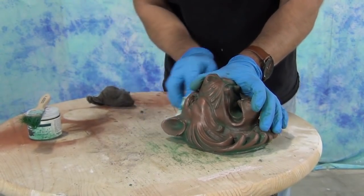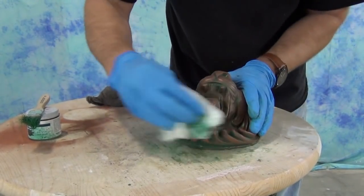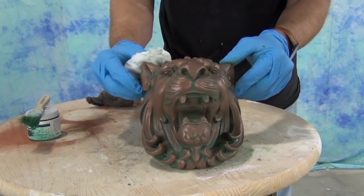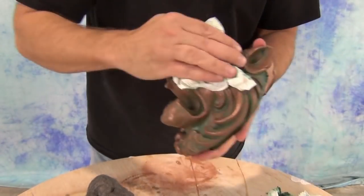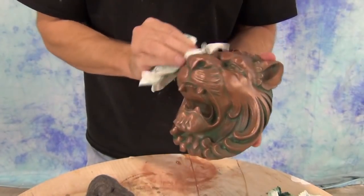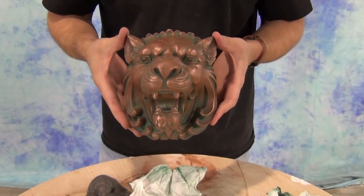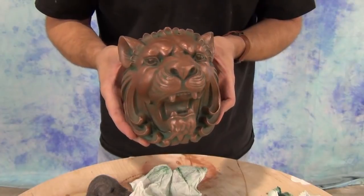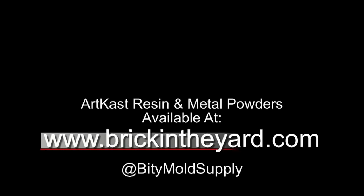And there you have the process of cold cast copper. This is a pretty economical technique, and especially using the art cast resin, that's a nice low-cost alternative for art casting like this — the gallon kit of this resin is around $82. A great way to produce low-cost decorative items with a really nice metallic look. All of the materials used in our video are available on our web store. You can find all the art cast resin and metal powders at brickintheyard.com. Be sure to check out the tutorial on how we made the mold, follow us on Instagram at Biddy Mold Supply, and thanks for watching — be sure to like and subscribe.